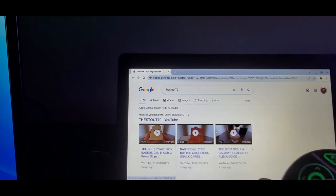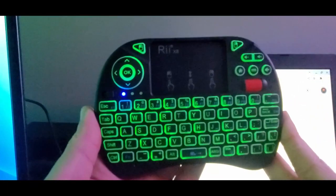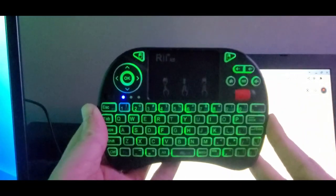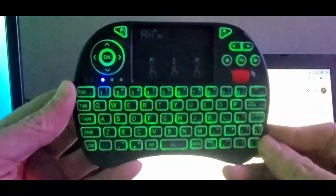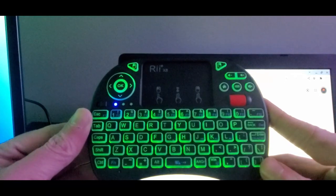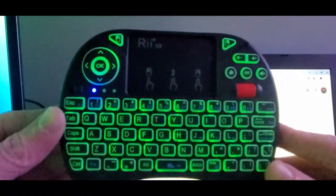All you guys gotta do is check them out — really nice mini wireless controller. Definitely see what other goodies they have, but if you're in the market this is a good one to get. Get a couple because they're under — I think it's like twenty-one bucks — so not a bad deal at all.